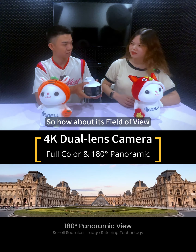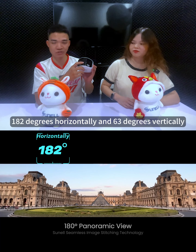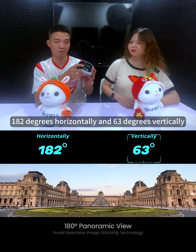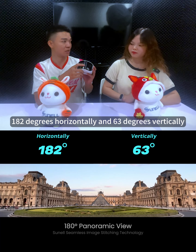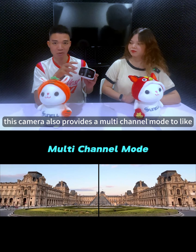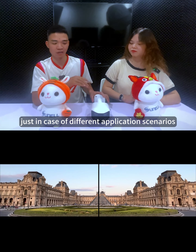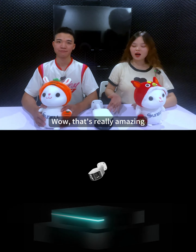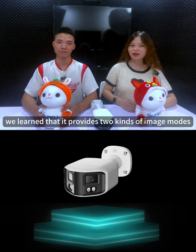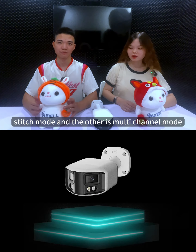Its FOV can reach up to 182 degrees horizontally and 63 degrees vertically. And more importantly, this camera also provides a multi-channel mode for different application scenarios. It provides two kinds of image mode: one is the image stitch mode and the other is multi-channel mode.